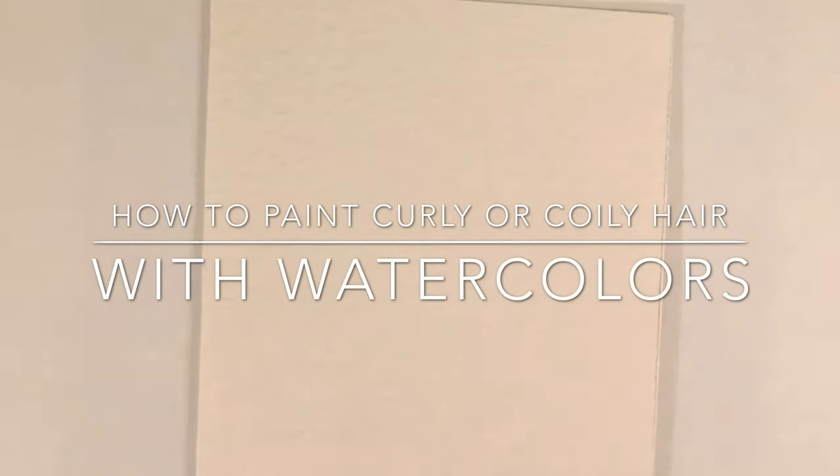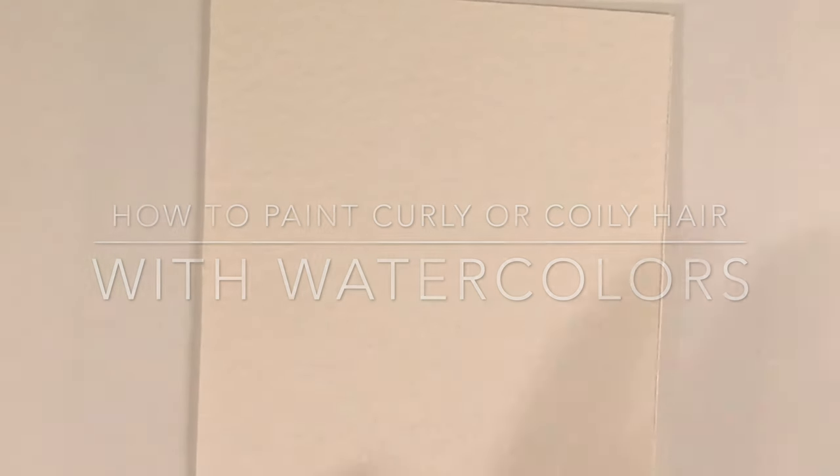Hello! Today we are going to be painting curly or coily hair with watercolors. So if you want to learn how to do that, keep watching.